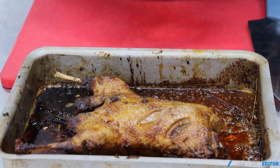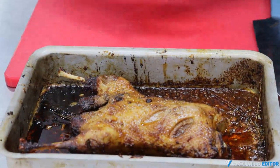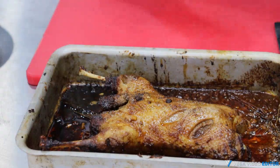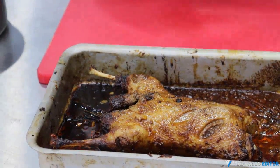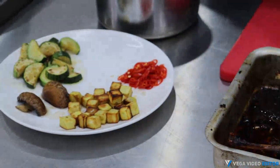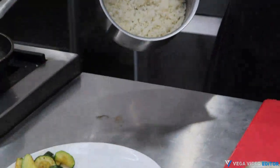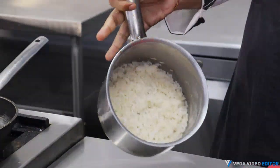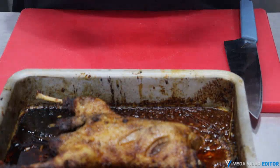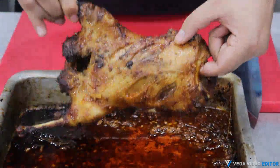Our duck is done and ready. You can see it has turned out beautifully — the color on the outside is so mouth-watering, the skin is so crisp and yet moist. We are also done with our vegetables and our sticky rice is ready too. Now it's time to assemble all three together. First, we'll be carving our duck — we'll be taking out two drumsticks and putting them on top of the rice.